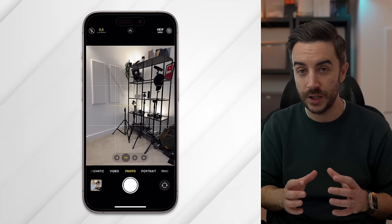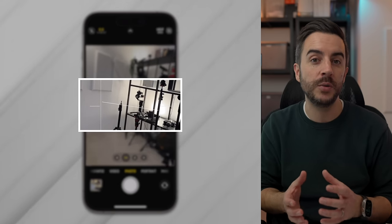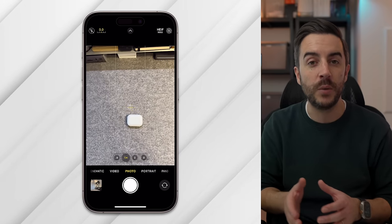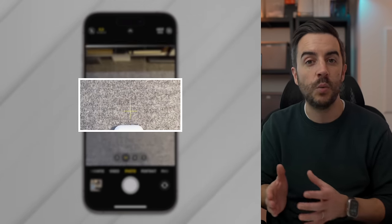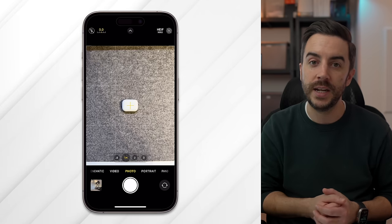Level puts essentially a spirit level on the screen alongside the grid, using the accelerometer inside your iPhone to ensure you're holding the phone as level as possible when you capture your image. You might not always want a perfectly level image — some of the best creative photos ignore that — but if you do, I'd absolutely recommend using this. If you enable Level and like to take photos from above looking down, the level mode functions there too, showing two crosses — one white, one yellow — and when they're perfectly aligned, you have a perfectly horizontal phone and level picture.